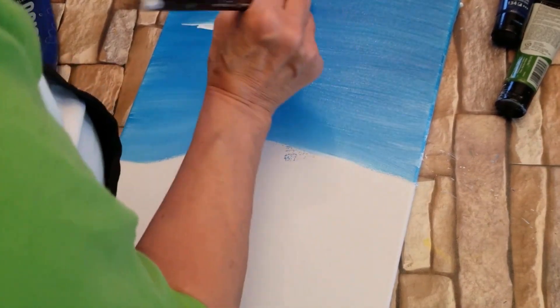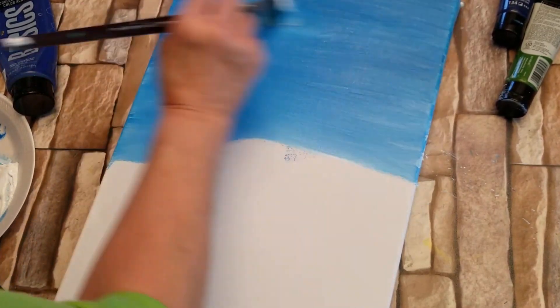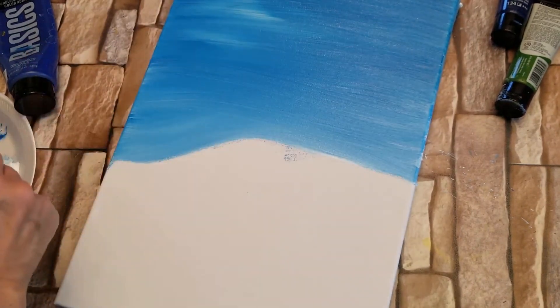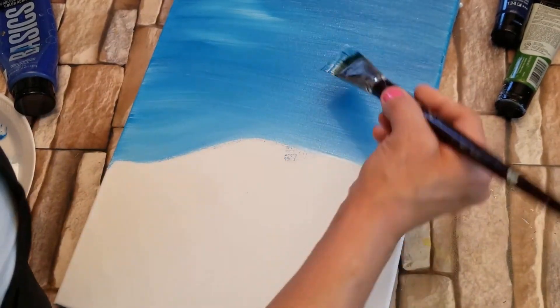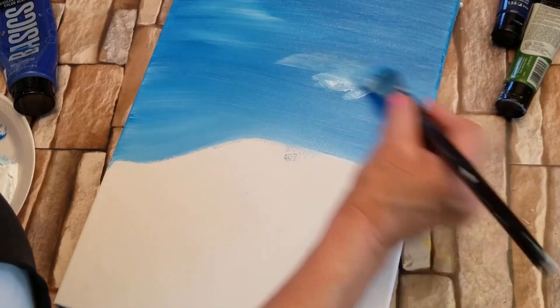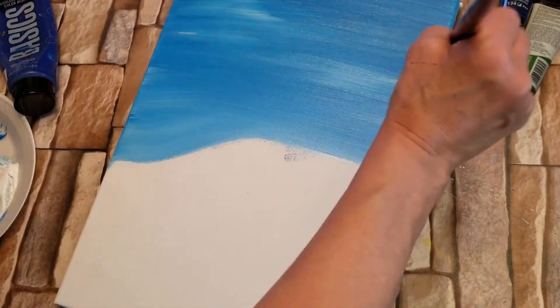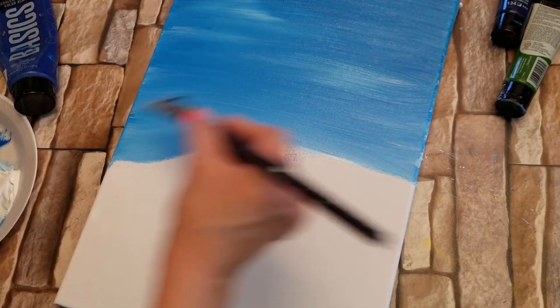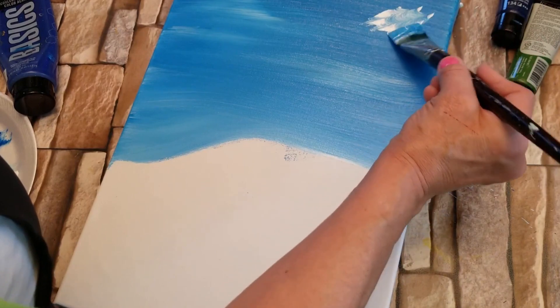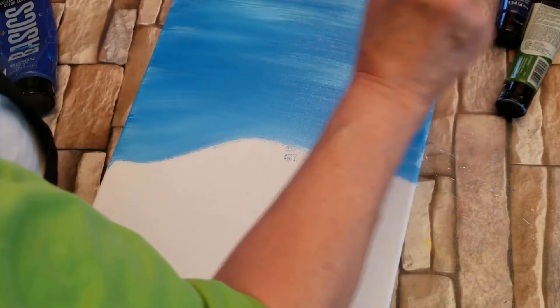I'm going to start to add white in different sections. Maybe it'll look a little cloudy — just taking a little bit on the corner of my brush and randomly dabbing it in, and then lightly going over it with the brush so it doesn't take all the weight away. I'm going to put some more up here and just lightly back and forth.